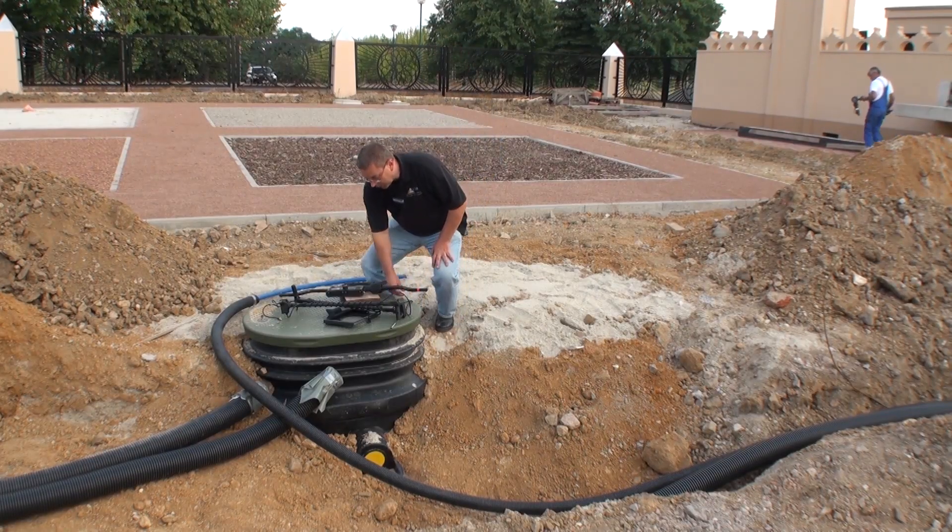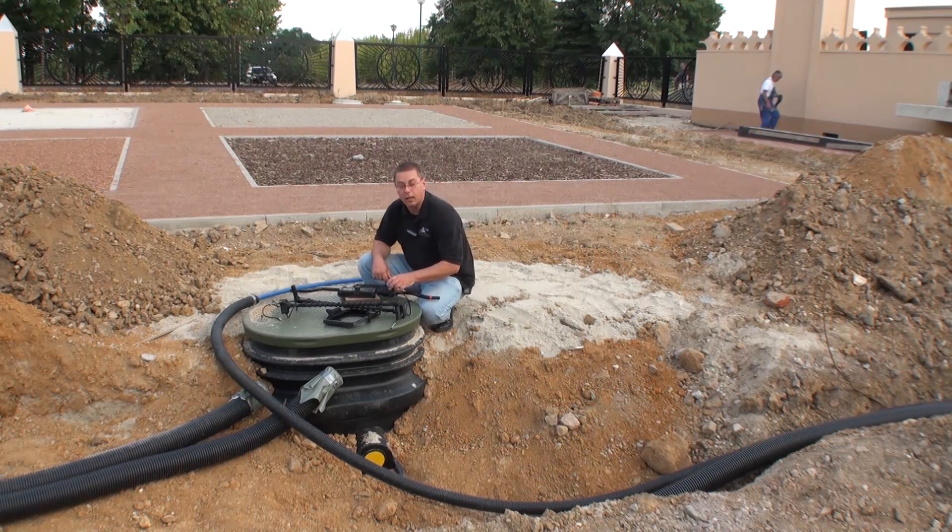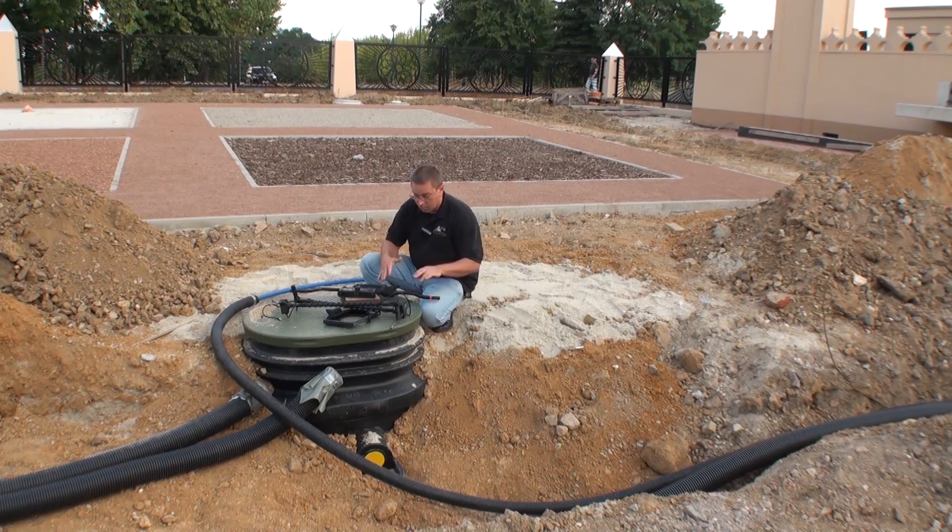Hello, good afternoon. I have the Gephardt GPR here, and I've put all the pieces out. I'm going to construct the machine, put it all together, and show you how it works.